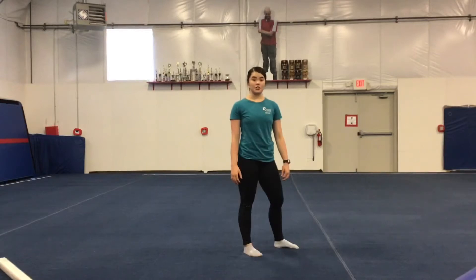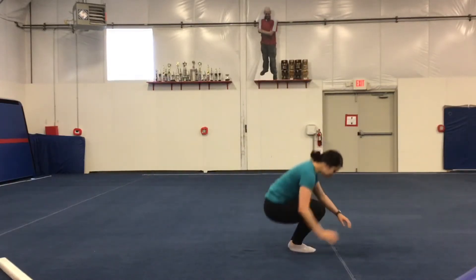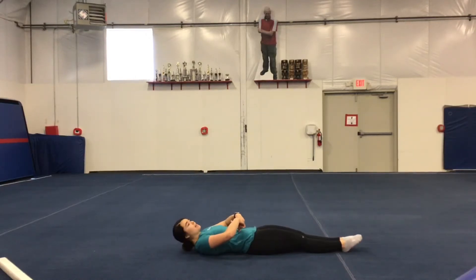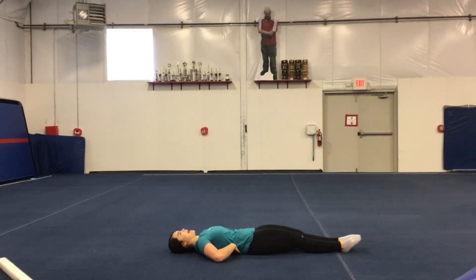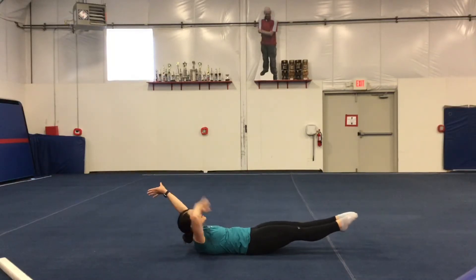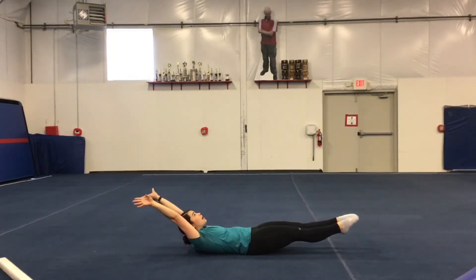The next thing we're going to do is a 30-second hollow hold. Remember when you get on the ground, push your belly to the floor so you do not have a gap. Then once you don't have a gap, come up to your hollow hold, elongate your neck, arms by your ears. You're going to hold that for 30 seconds.